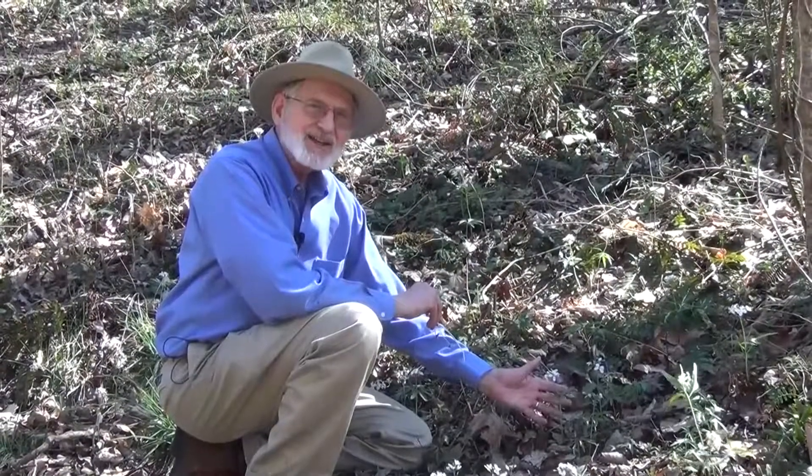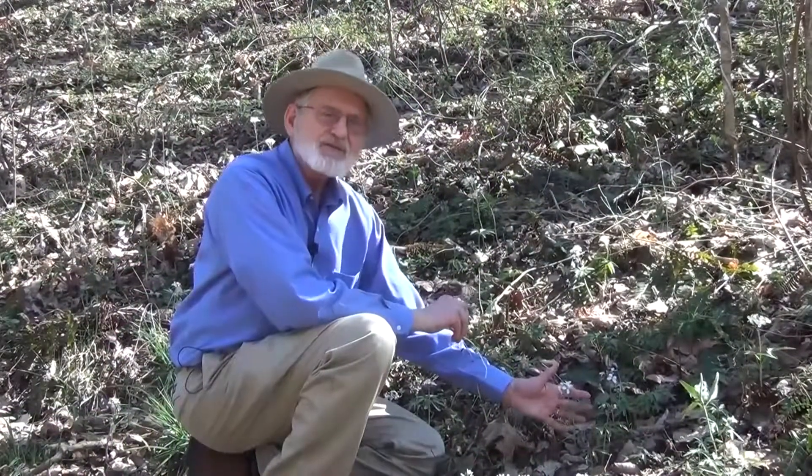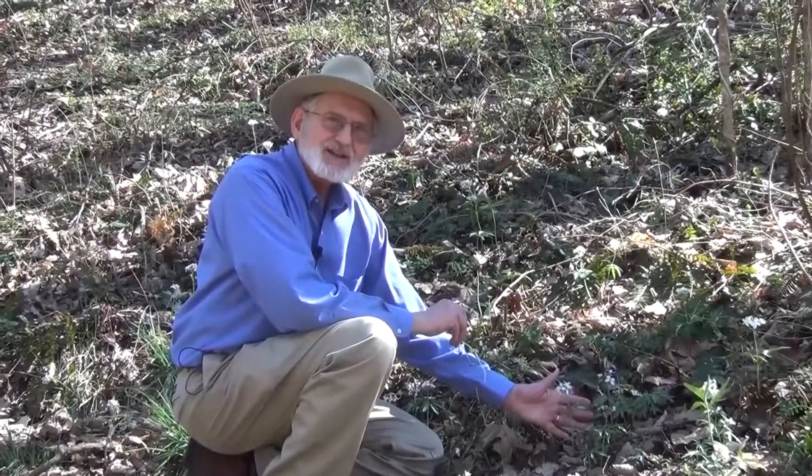We're looking at cutleaf toothwort. This is one of the early spring flowers that blooms before the leaves come out in the forest here, even in the Tennessee Valley. Toothwort has several interesting aspects to talk about.